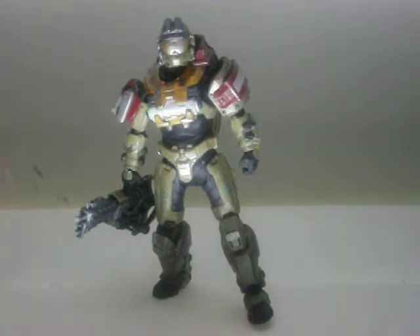Hey guys, this is the Halo Reviewer, and I'm here to do a review on the Series 1 box set George figure.